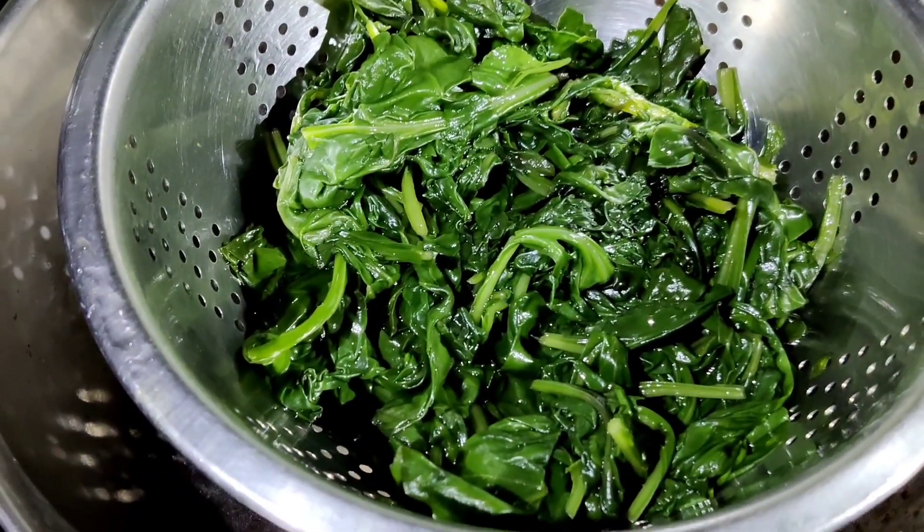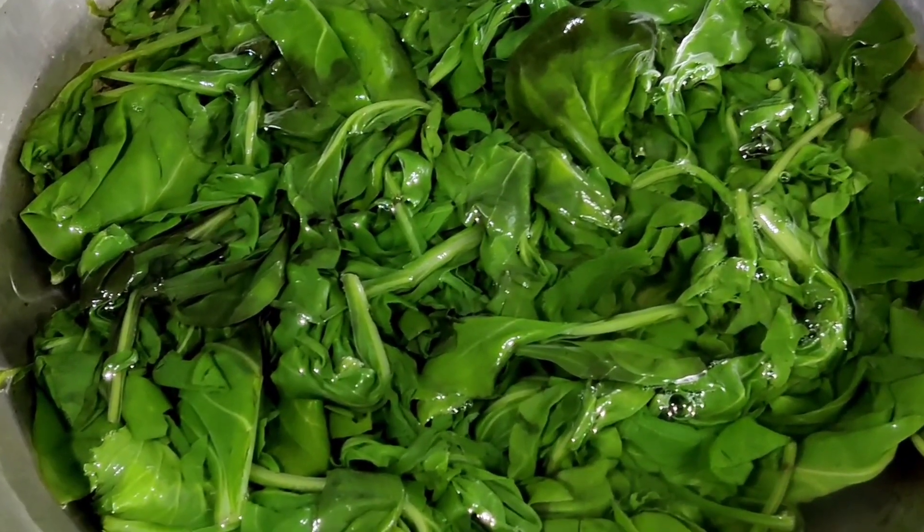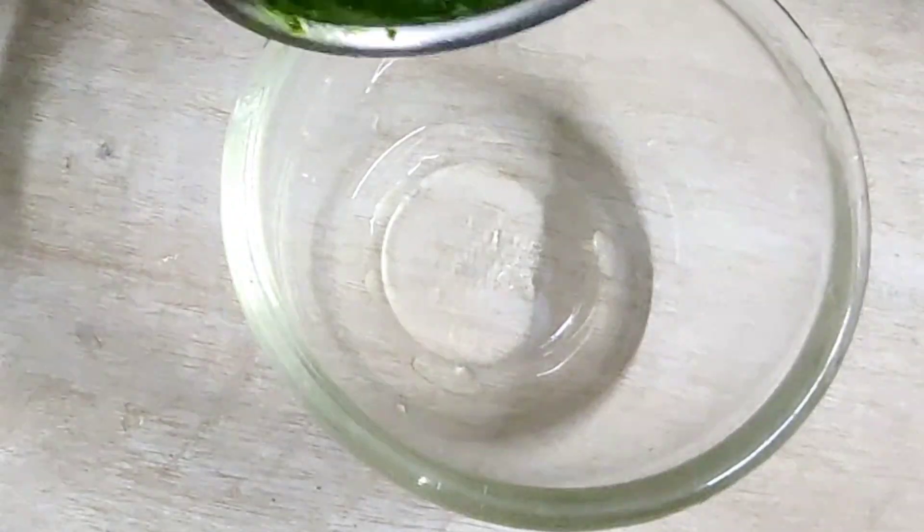To prepare corn palak ki sabji, cut the stems of the palak and wash well. In a kadai, take some water and boil the palak. Drain the water, place the palak in cold water, and grind to a fine paste. You can prepare this ahead and keep it.